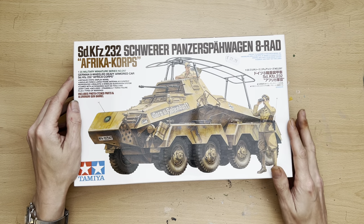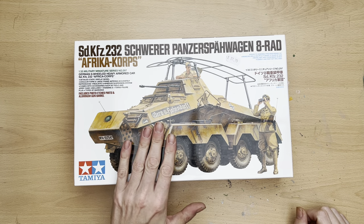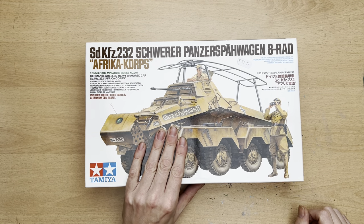This turned up in a delivery of random models last week, and there is actually an unboxing of 14 kits in my YouTube library — I'll put a link in the description in case you're interested in that kind of thing.